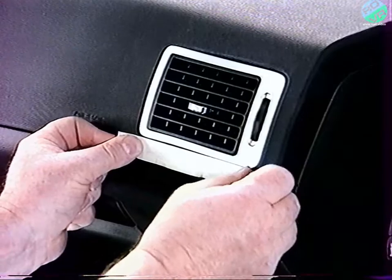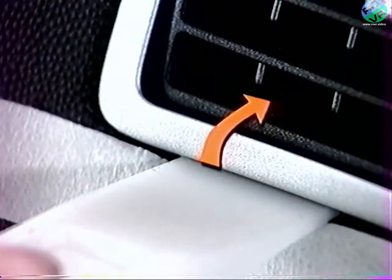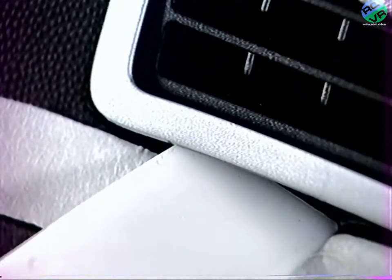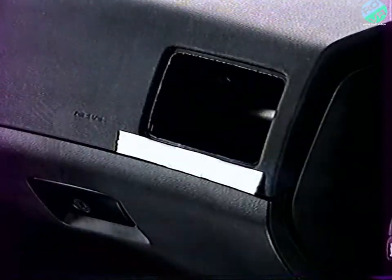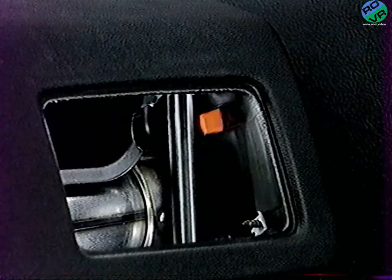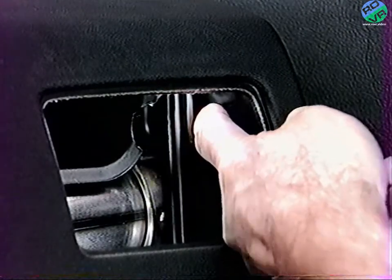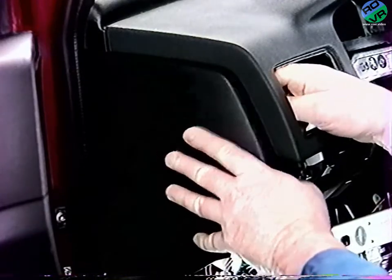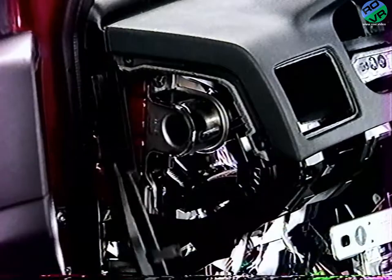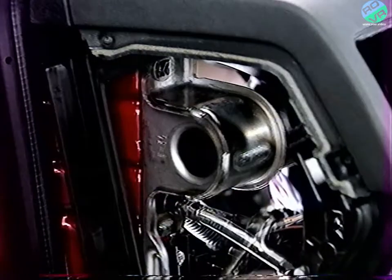Placez des protections et déposez les aérateurs latéraux en présentant la spatule de chaque côté en partie inférieure et en exerçant un léger mouvement de rotation vers l'intérieur. Dégagez ensuite le clip supérieur des caches latéraux de fixation de planche de bord. Déposez les caches latéraux. De chaque côté, déposez les deux vis de fixation latérales de la traverse de planche sur la structure.